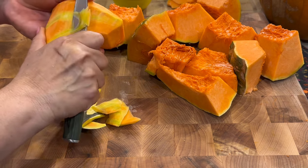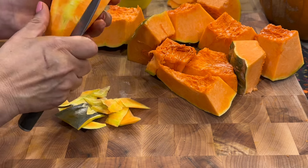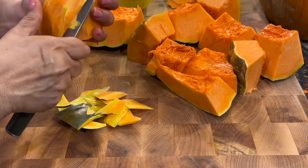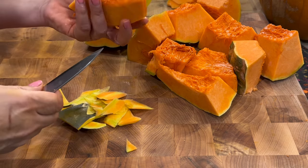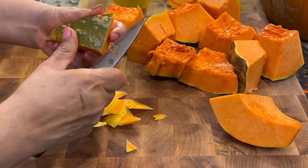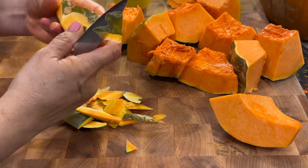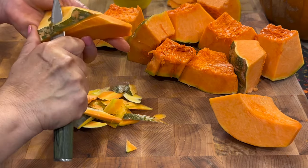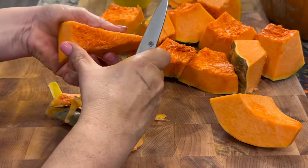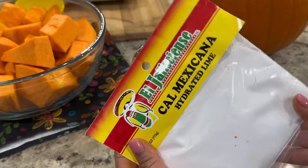First we're going to cut the pumpkin into small pieces like these, and with a paring knife we're going to trim off the outer skin of the pumpkin. Once it's nice and clean we're going to flip it over and trim off the fibers. Trimming off the fibers is completely optional, but I prefer to have a nice clean piece of candy. We're going to repeat the process with the remainder of the pieces until we're all done.